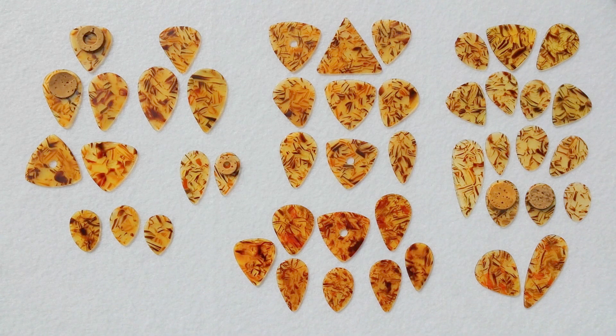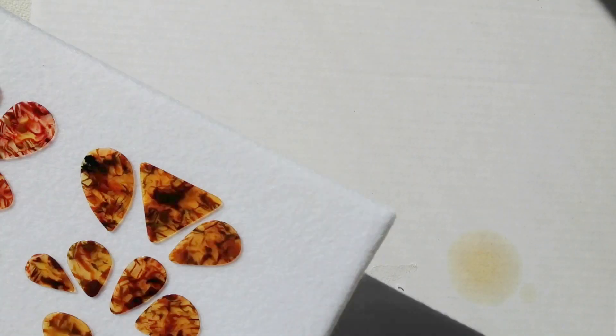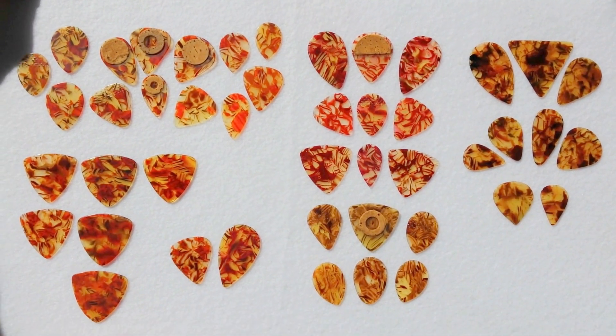This group here is predominantly from the mid to early 1960s, with the possible exception of this group here, simply because they've never been seen with any print on them. I'm going to go ahead and move to the second board now — that was our classic wheat straw. Now we're getting into variations of wheat straw.